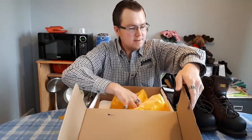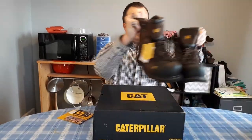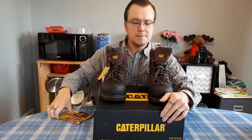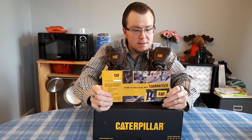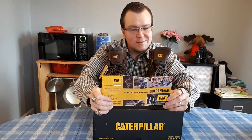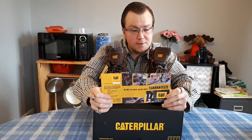I would like to share some details about your warranty on these boots. Cat footwear guarantee: we are so confident in the quality and performance of our footwear, we are offering a full six month guarantee against manufacturer's defects. To make a claim, simply return the footwear with the original sales receipt and this guarantee card. Cat footwear will replace your footwear free of charge.